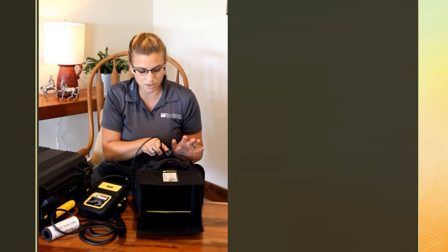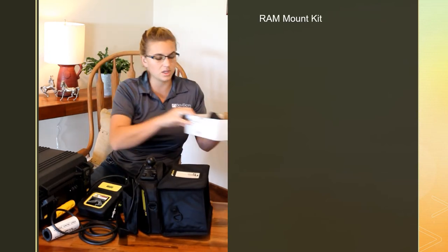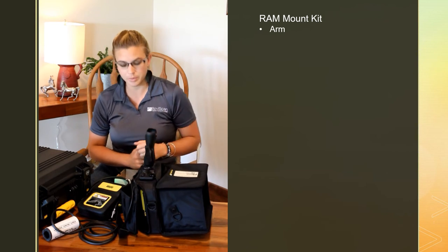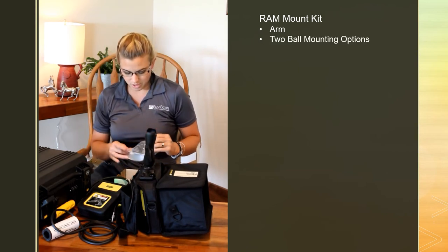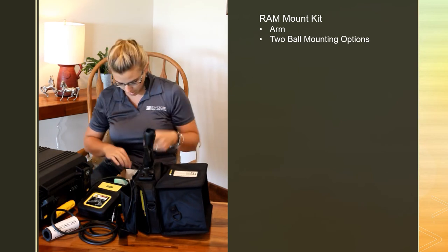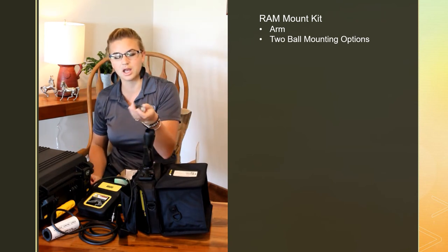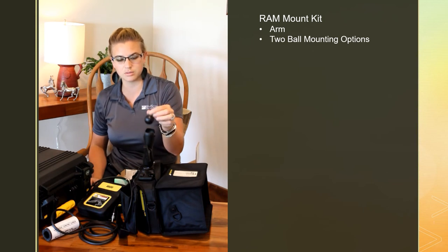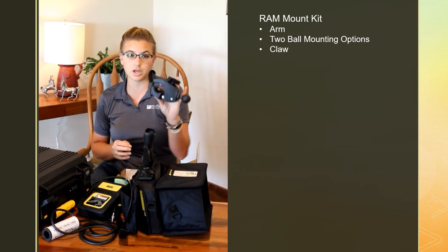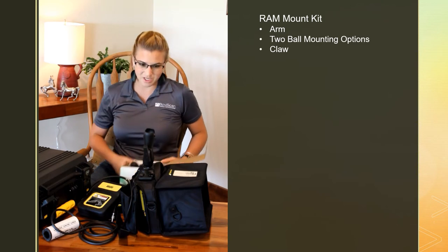If you purchased the RAM mount mounting kit, you're going to have your plate on top, and the rest of the kit will come in a white box. You will have a little arm that connects on top, and then a couple different options for mounting at the chute: one that you can put into a two by four, a ball that you can put into a construction clamp for square pipe chutes, and if you have a round pipe chute you can also get the optional claw. The claw works great on anything round piped — it's probably my favorite option and makes it very quick to set up chute-side.